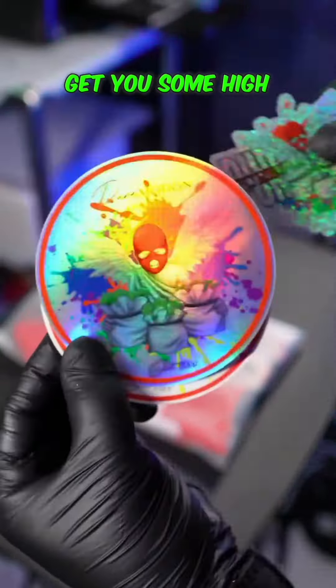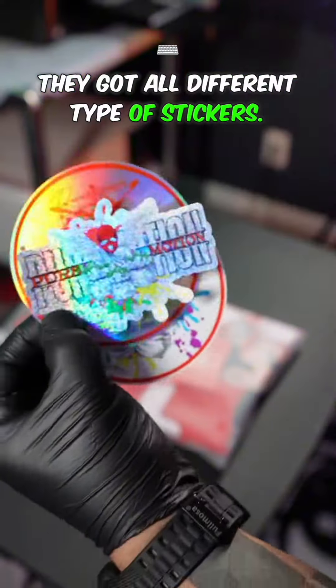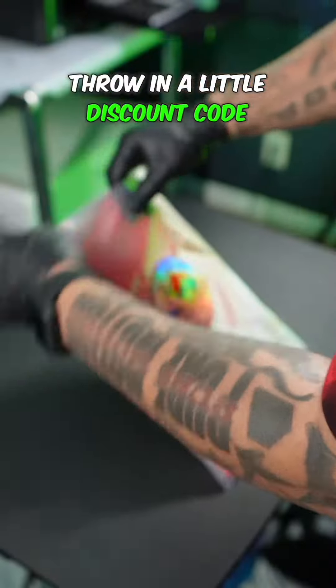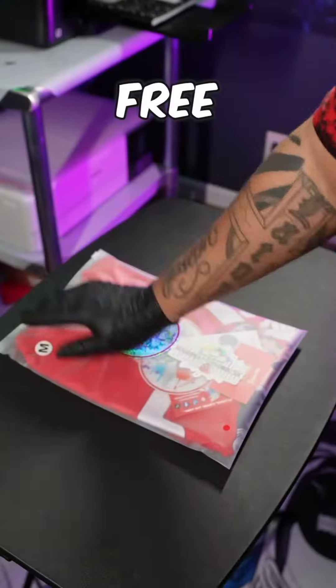Throw in at least two business cards. And now you want to head over to Vogelco.com and get you some high quality stickers — they got all different types of stickers. Make sure you use my code Peermotion15 at checkout. Throw on a little discount code card with your size sticker and follow me for more free game.